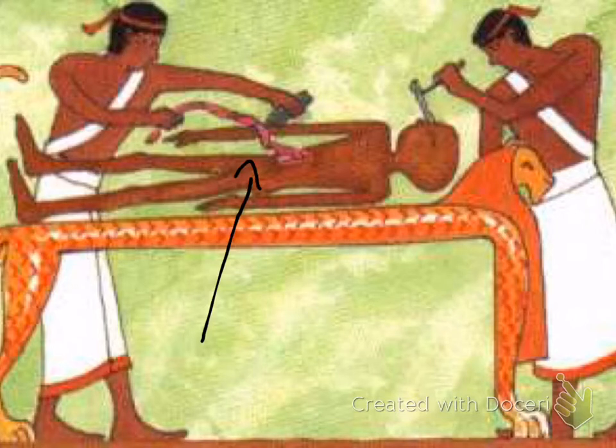They also took out the brain. You can see them doing it here — this man has a stick that he's pushing up into the nose. They would break the skull behind the eyes in order to enter the skull cavity and pull out the brain through the nose, in order to keep the body looking as perfect as possible. Otherwise they would have to break open the skull, which would have been very damaging — so they were quite clever.